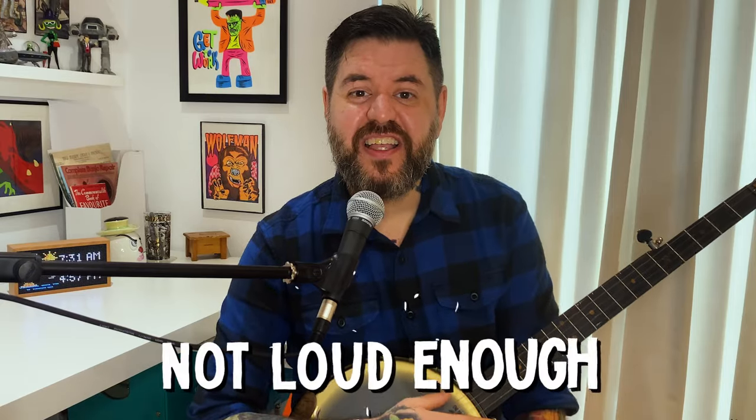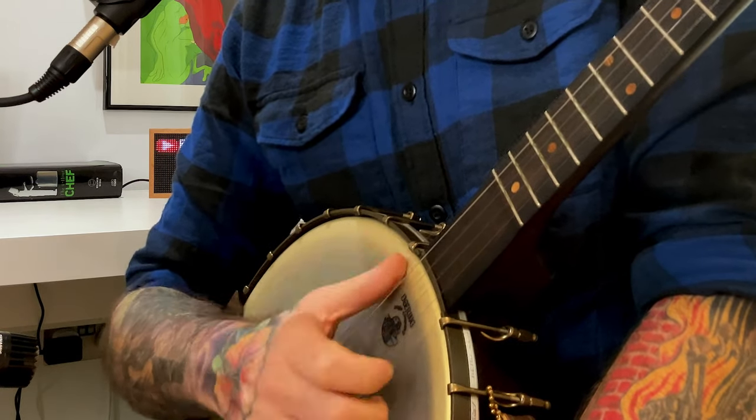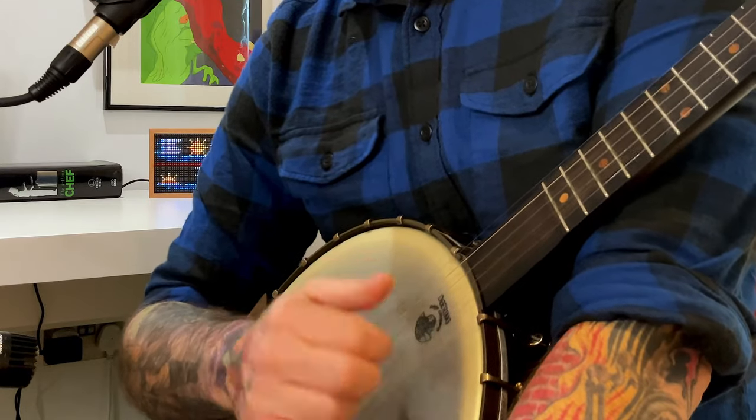Mistake number two is not making your thumb pluck loud enough. People worry about hitting the same note over and over and back off it a little, but that drone note is one of the beauties of claw hammer banjo — don't miss out on that. Make your thumb plucks loud. It's always easier to learn to play loud and dial it back later as the mood of the song dictates. Playing loud by default is going to sound good and give it that distinct claw hammer sound. When you're dug into the fifth string, you just lift off. For drop thumb, you want the notes to sound even, and the best way is to make sure your thumb pluck is about the same volume as your index finger strike.